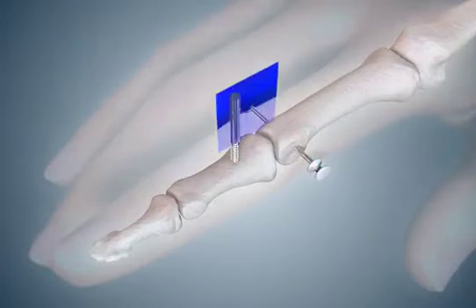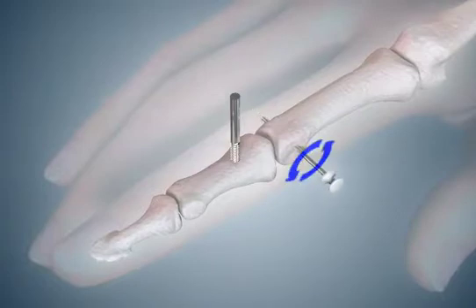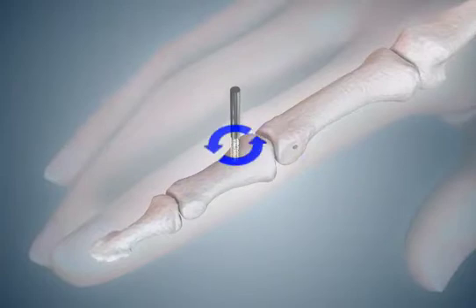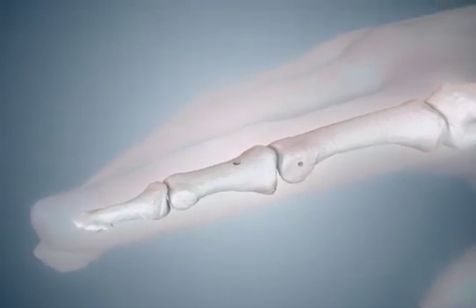Cut a pin cap off the transverse pin on one side of the finger. Using a large needle holder or similar tool, pull and rotate the pin out of the finger. Using the same tool, unscrew the dorsal pin from the middle phalanx. Place a small non-restrictive dressing over the pin tract holes and instruct the patient to continue with range of motion exercises.